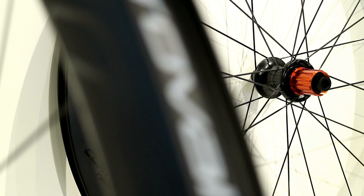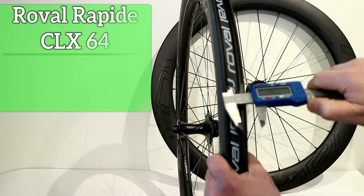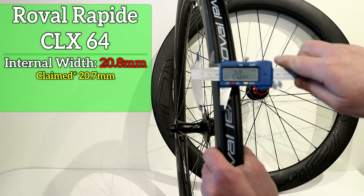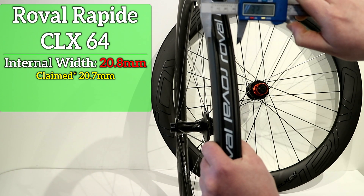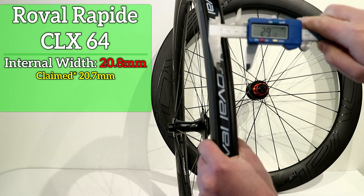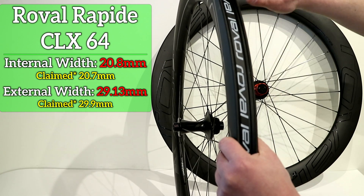These wheels are also tubeless ready. They've got a tubeless ready bead on the inside that measures out to about 20.8 millimeters. The external width of the rim is 29.13 millimeters, so it's a really healthy wide rim — tubeless ready of course.